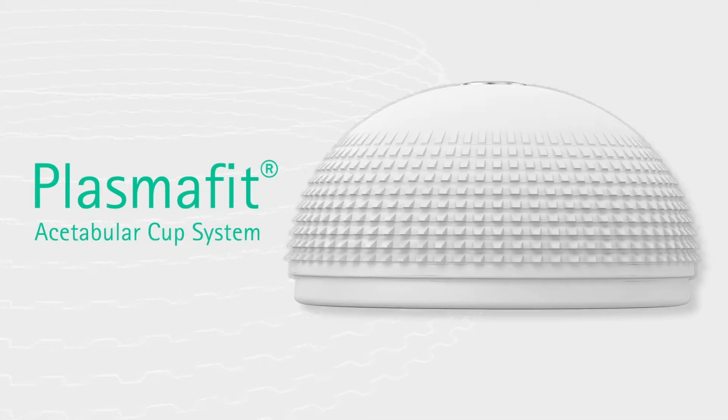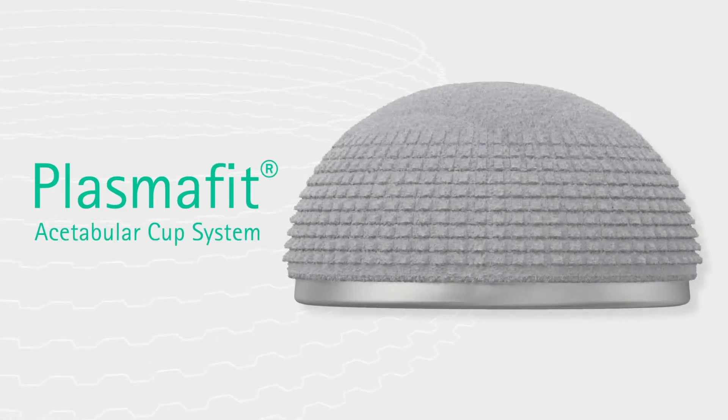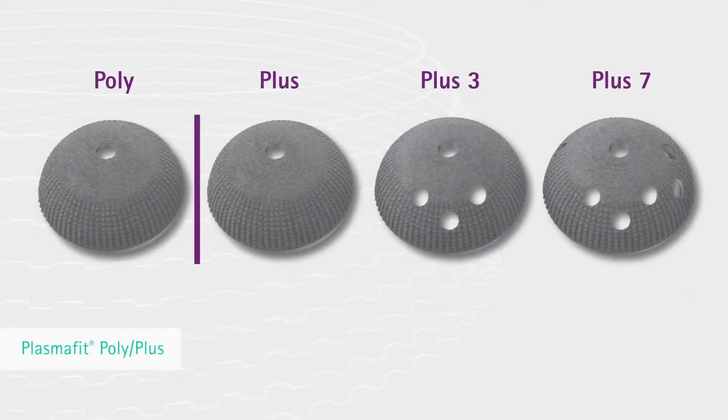The PlasmaFit acetabular system is 10 years in the market now. And 10 years ago, the major requirements for development were we wanted a fast, easy and reliable system for the acetabulum. These were the development goals for the PlasmaFit system — 10 years of the PlasmaFit cup system.